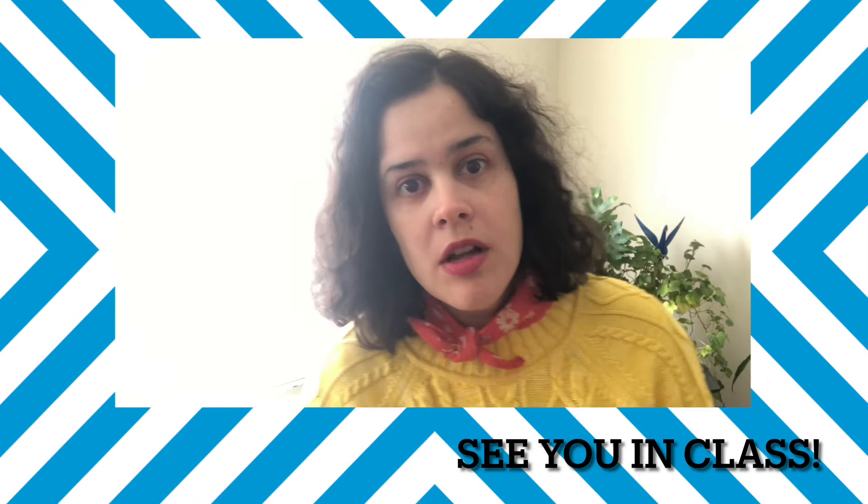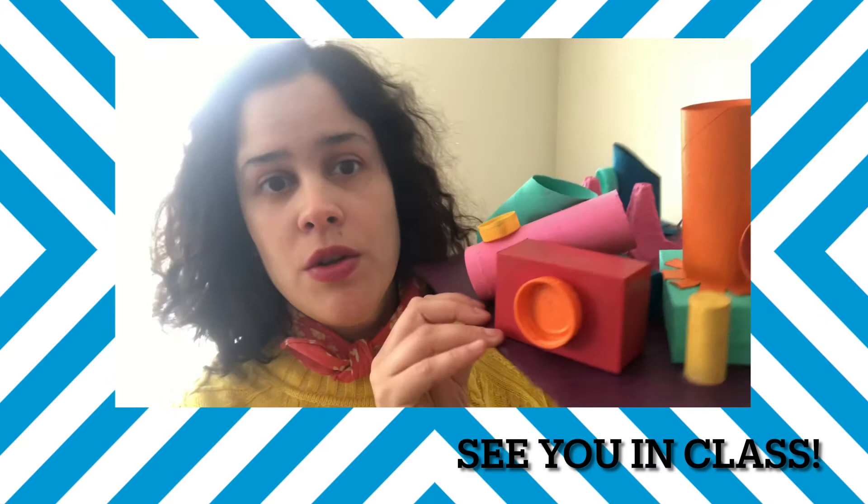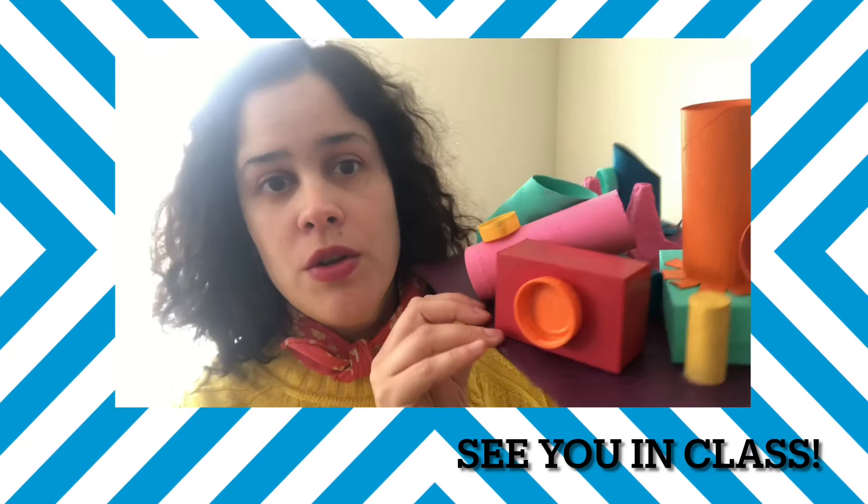Remember, a sculpture is art that you can see from every side. So when you are making your sculpture, think about what details you can include to make your sculpture really interesting from every side. That's it — I will see you in class.